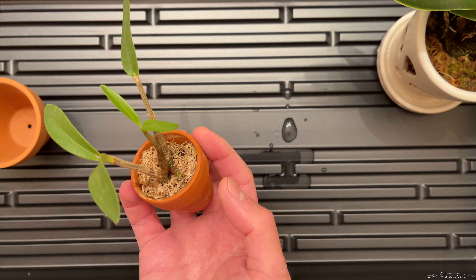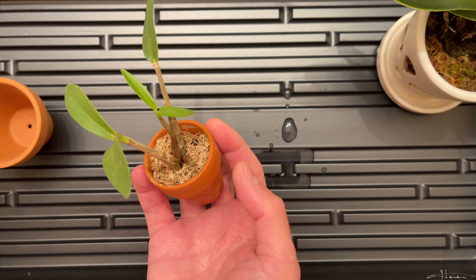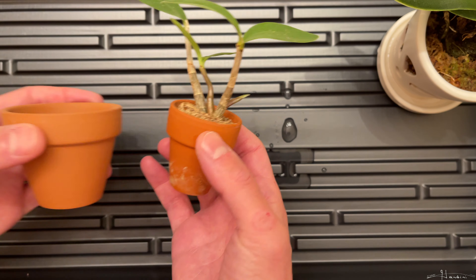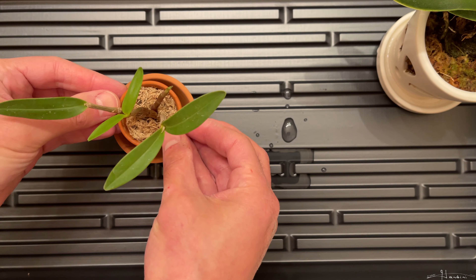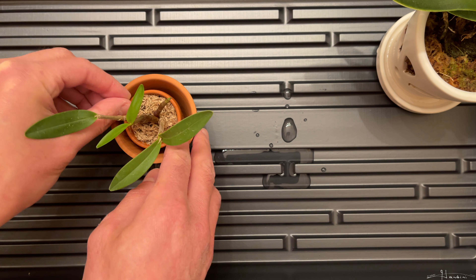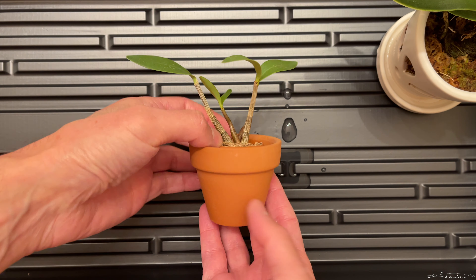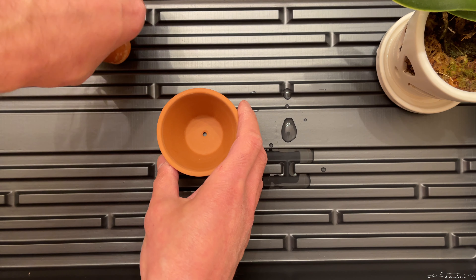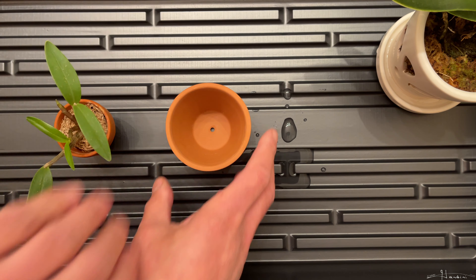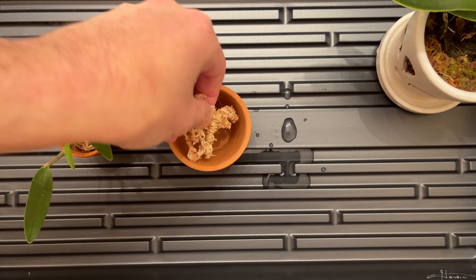You have aerial roots because they're typically epiphytic, although you have some like this one that are lithophytic and then others that are terrestrial. I'm going to put this in this other pot. By setting it in here first, you can see that it looks good in that pot. So I'm going to start by putting a little bit of moss in the bottom.